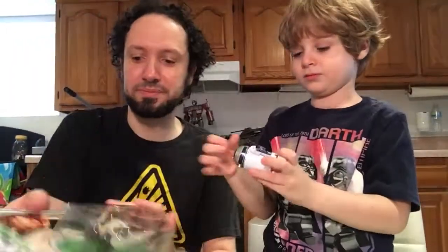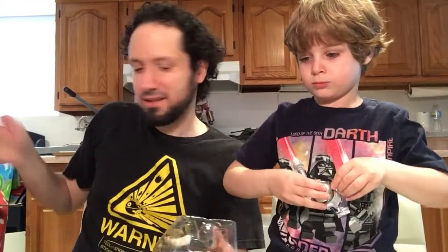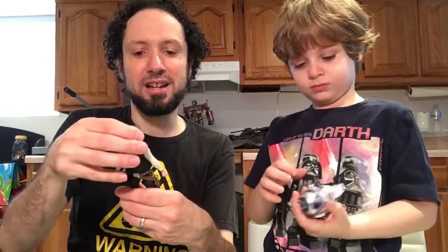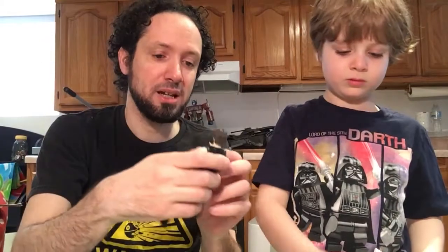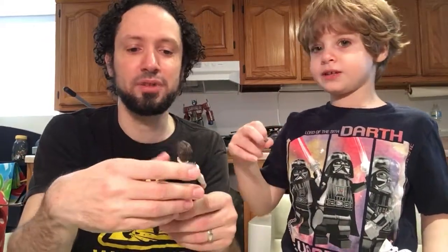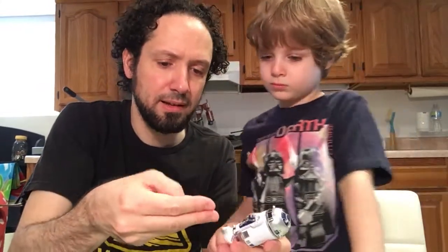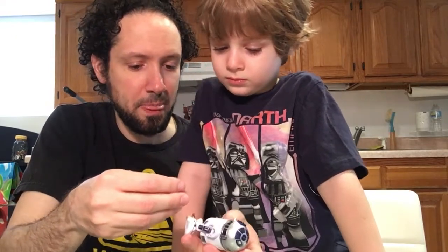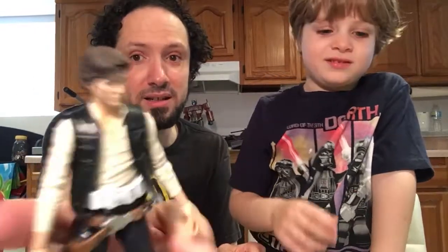Next, we got Han Solo. It took me forever to find this guy, and then once I did, I guess there was another stock of him and he was just all over the place. I don't mind this Han Solo — the more I look at him, he's a good cartoonish version of him. Here's R2-D2 again if you didn't see it, which looks really nice. It's gonna go nice with my collection of R2-D2s. That's Han Solo. You want to look at this guy? We'll keep these little trays for now — they nicely hold everything.